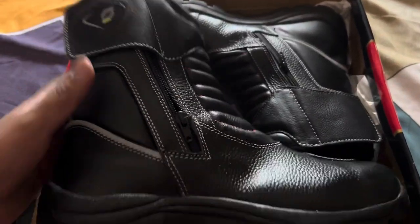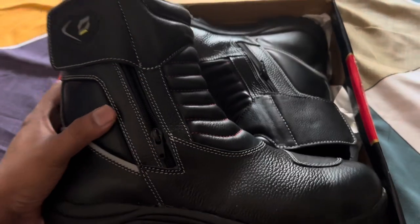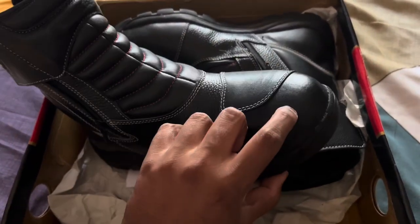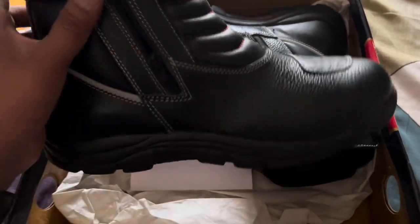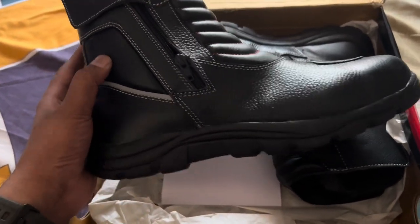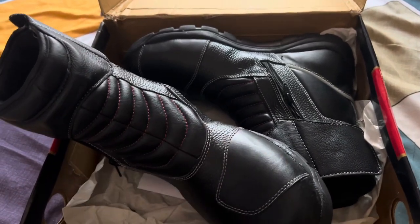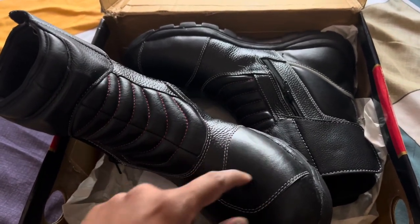We have their branding there. These are basically high-ankle boots. This has steel toe protection in the front, and for ankle protection they have high-density foam.